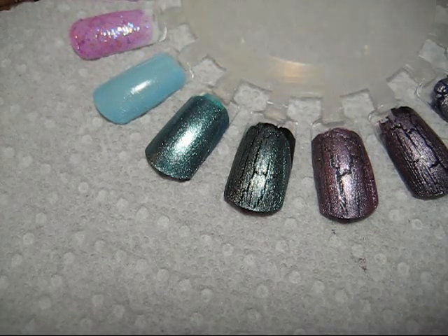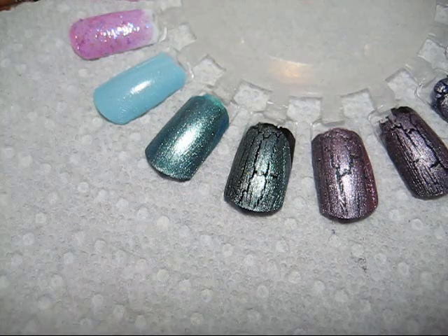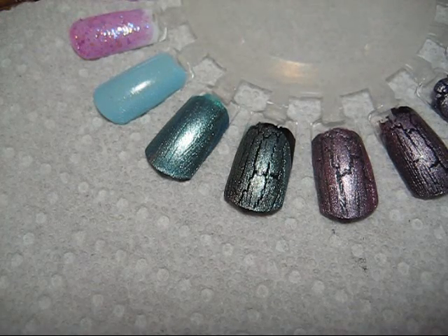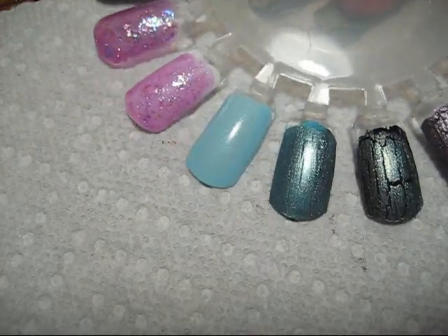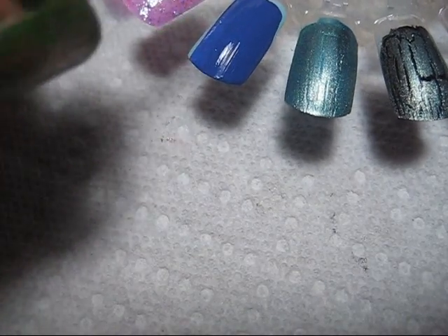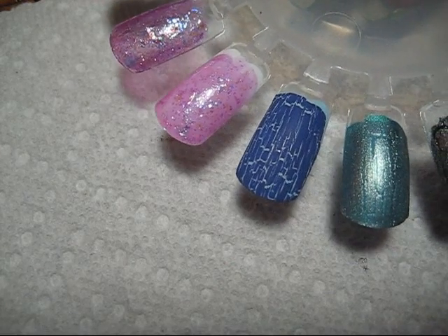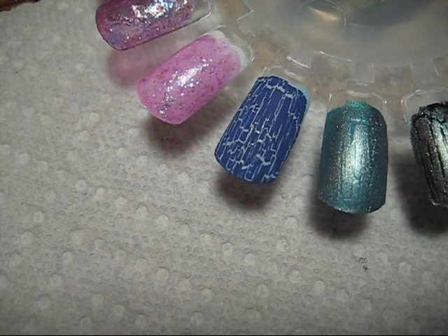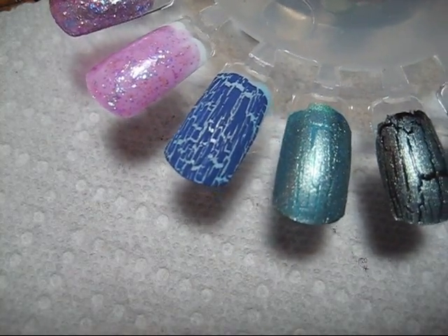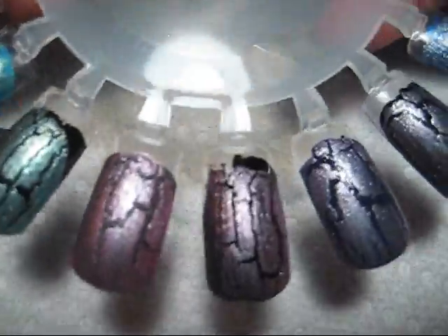The last one I have for you guys is the Le Shine from the Born Pretty Store. I'm going to be swatching that over Revlon Blue Lagoon. I'm curious to see how this one compares both to the other shatters and to the Kellier that they used to carry. It's going on really smooth - whoa! It's cracking super fast, you can see that right in front of your eyes. I put it on with just straight quick strokes and I got a lot of shatter effect. Compared to the Metallic China Glazes, the Le Shine has a ton more shatter to it.